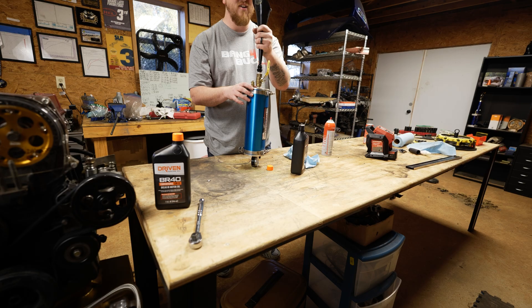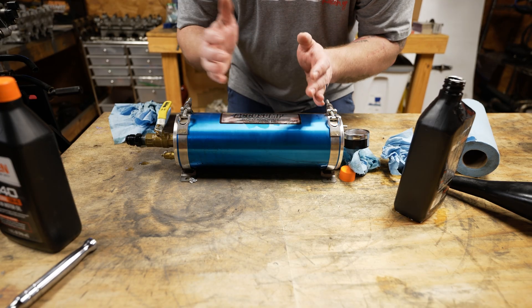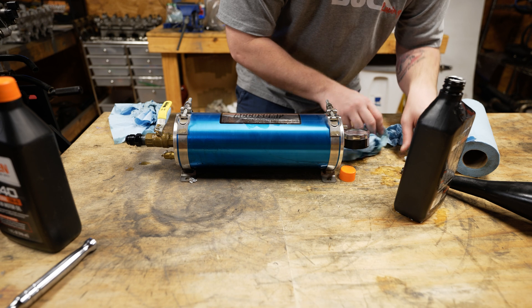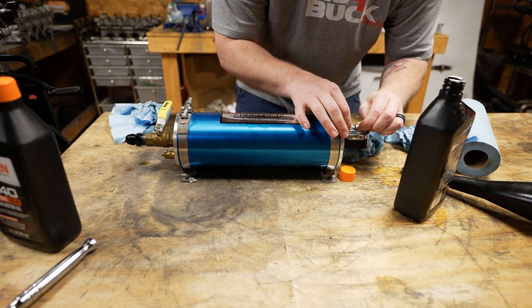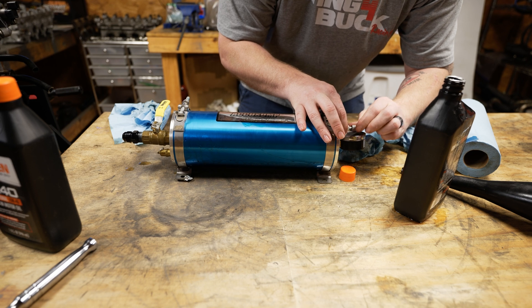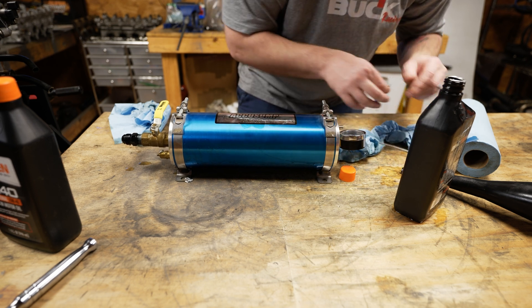The air has got nowhere to go so it's not really draining down. This is a two-part cylinder — there's air pressure on this side and there's oil on this side. So maybe if I take out the valve stem on this side, the oil will drain down a little bit easier, and then put it back in and pre-charge it.